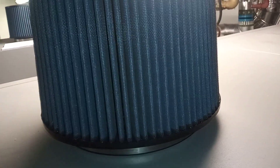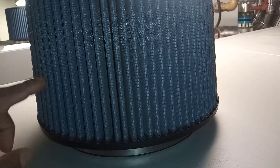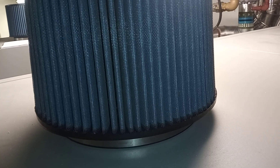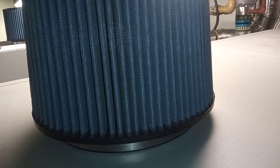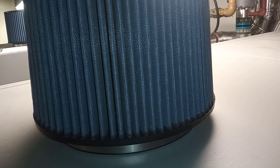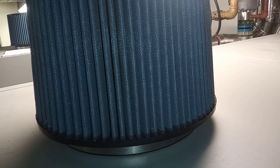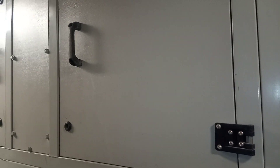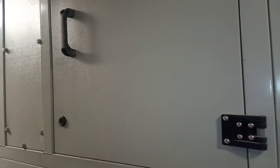On top of our boiler we have an air inlet with a filter on it. These filters are good for preventing the wrong kind of dirt inside the boiler and inside the burner, so we get a nice clean supply.